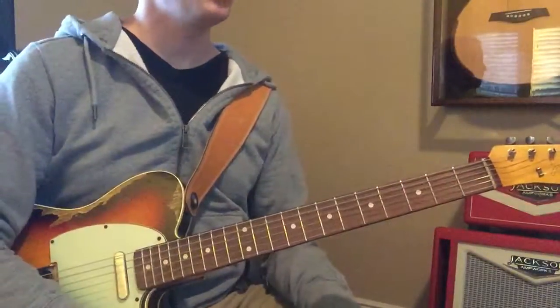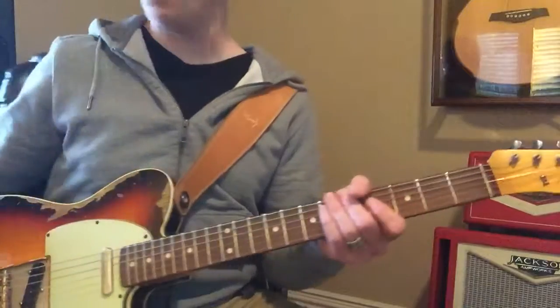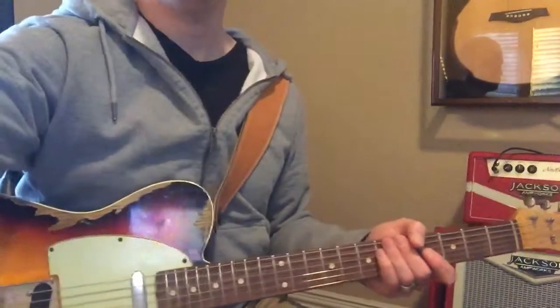We'll play that next time. So you can go through that whole progression. Just a little bit. Good. Good. Good. Amen.